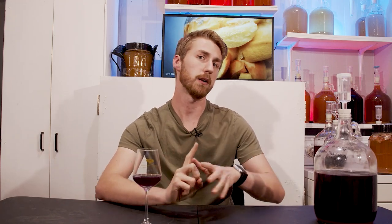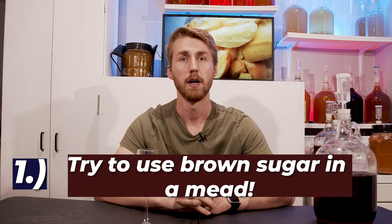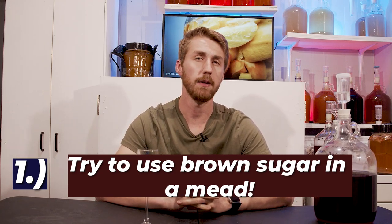My encouragement to you would be to try using brown sugar in a mead. I'm going to include it more in my recipes to see what I can create. I believe if I were making an apple pie mead or some other dessert-style mead, the brown sugar would pair really well. It's also nice to use an alternative fermentable sugar instead of a large amount of honey. This is still a mead because honey is the primary fermentable sugar, but it was nice to have an alternative source.